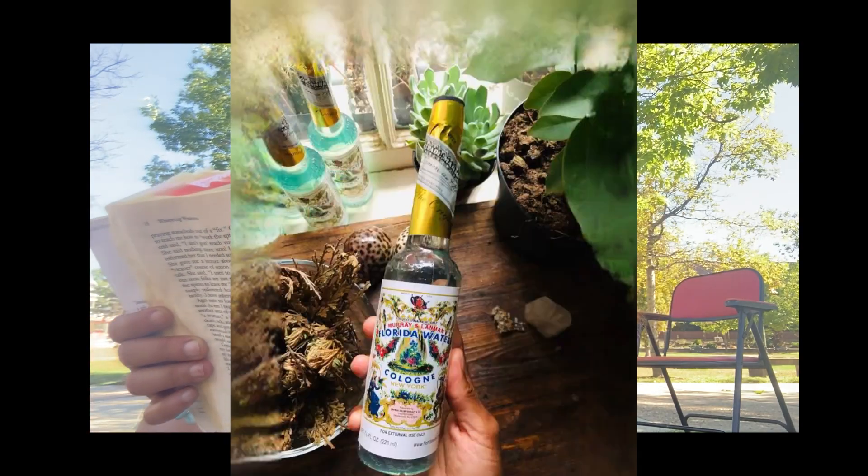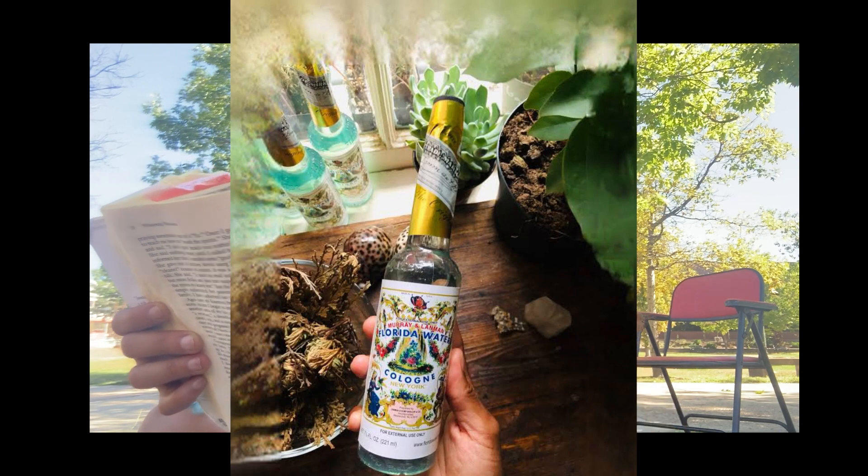The first spell I want to share is a cleansing spell — a household magic spell for when you want new energy inside your home. To spiritually cleanse a house, you're going to move clockwise and place a teaspoon of salt in all the corners of the house, every single corner, even if you have more than four corners in one room. Start at the front door and end at the back.